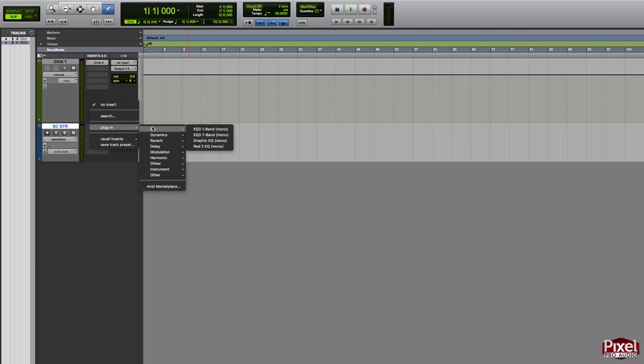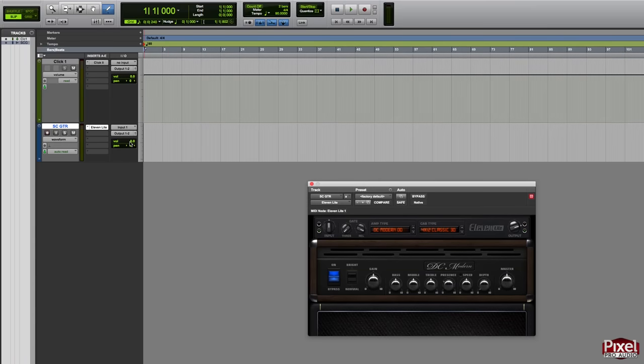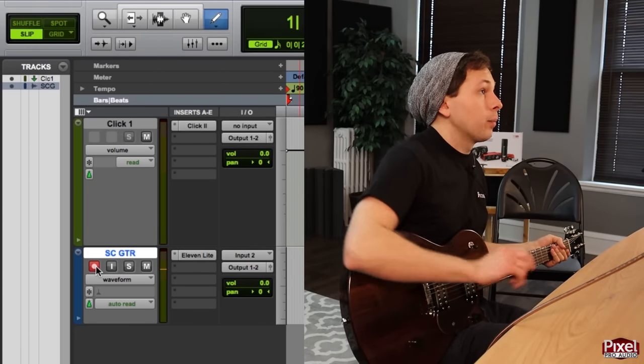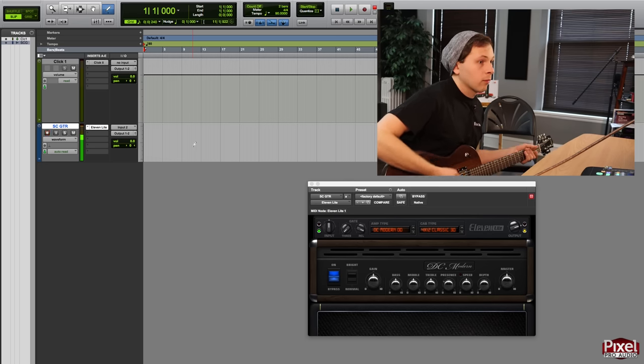Eleven Lite is a guitar amp modeler that lets you plug your guitar directly into the interface and still sound like it's going through a real amp. Plug the guitar directly into the Scarlett Solo, then within Pro Tools make sure you have the correct input selected. On the Scarlett Solo the guitar input is input 2, so select Interface Input 2. Enable the track by selecting the record-arm button — it will flash red when ready. To set the level, turn the gain knob until the green halo lights up consistently and you're peaking around the yellow meter area.